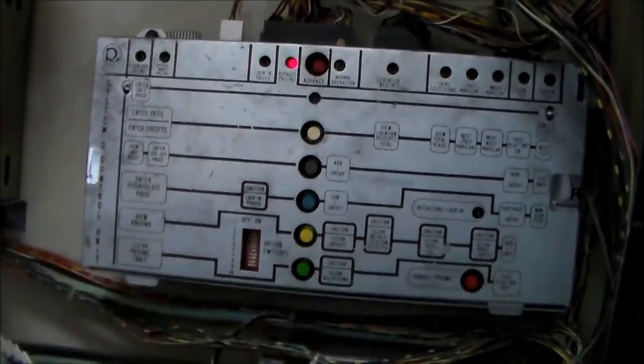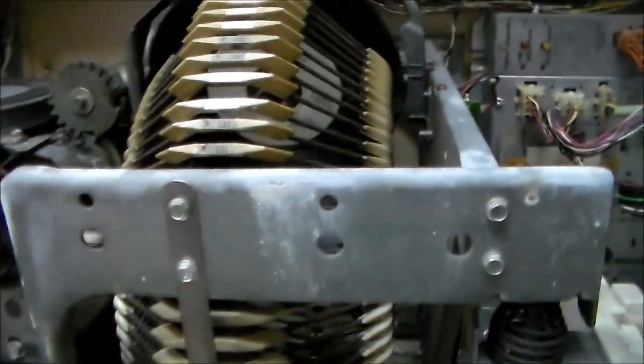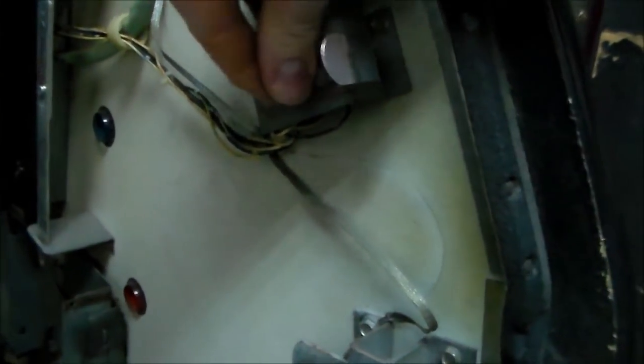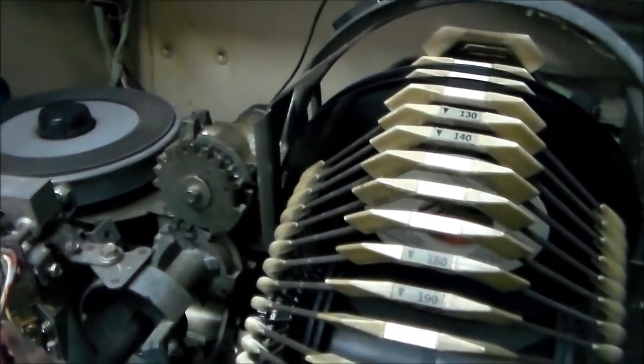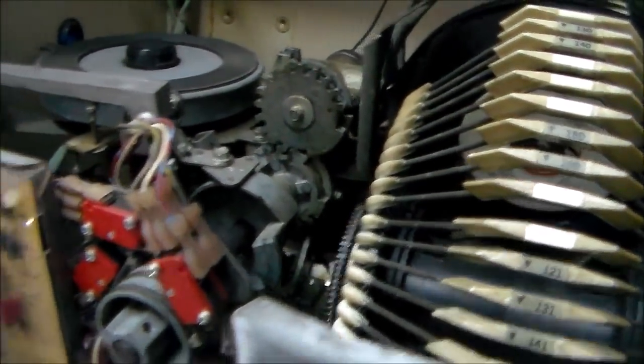Maybe we'll program the pricing first and see if that gets it doing anything. We can also see if the rack will scan. Right now we're in operation, so I just moved it to scan — and nothing is happening. We might have some problems, or it may not do anything when it's in default pricing. Let's look in the manual and see if we can figure out how to program it.